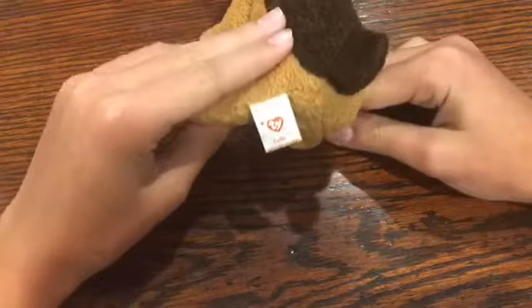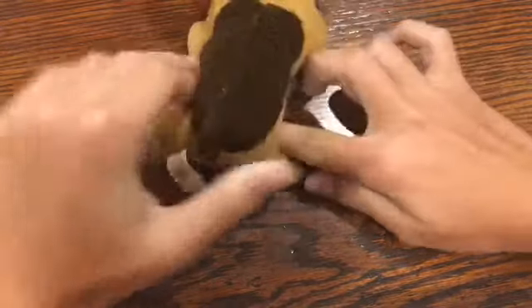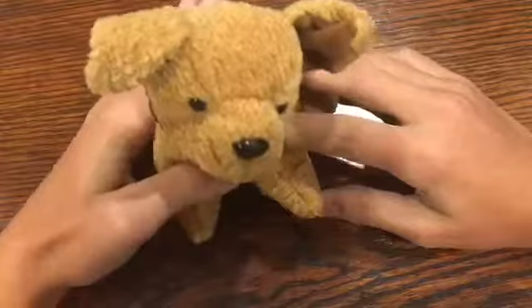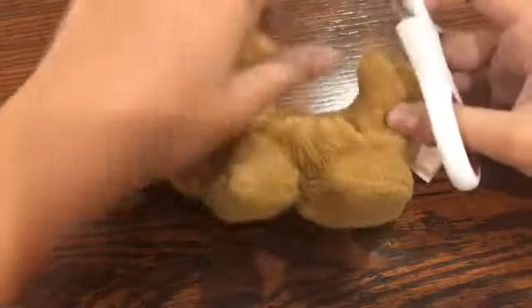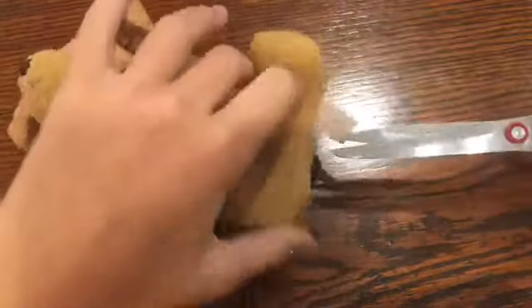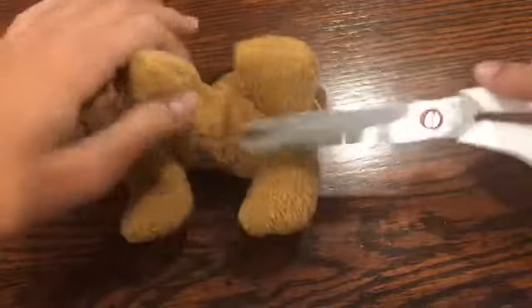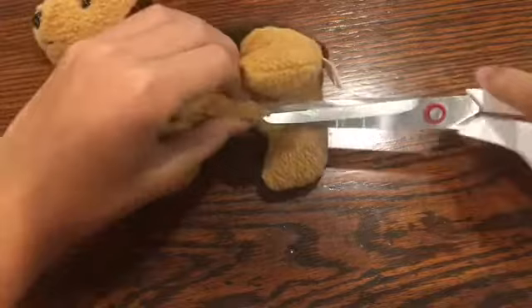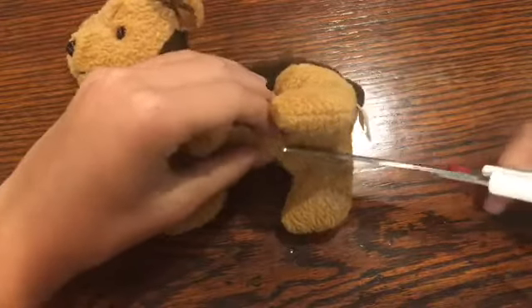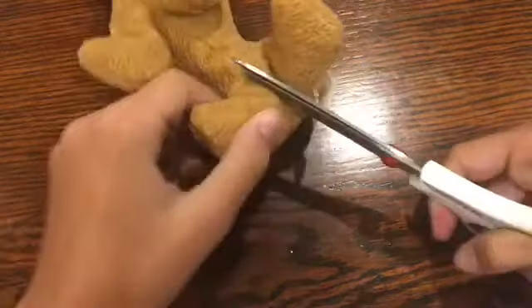So this is Tuffy from the Beanie Baby collection. I don't even feel bad because this is cute, but in the name of science. I'm just going to lay her down on her tummy and maybe do some snips near the belly. Oh, I feel so bad, but okay. Here we go.